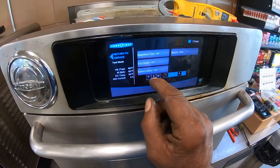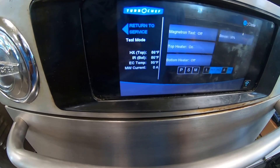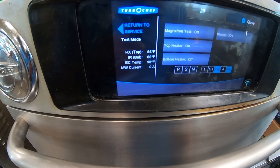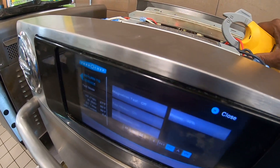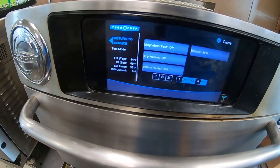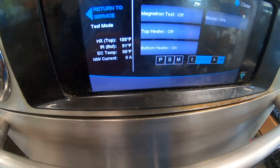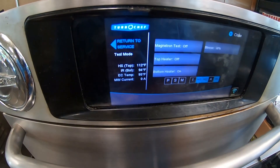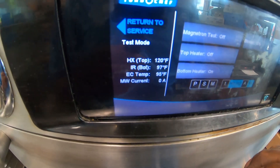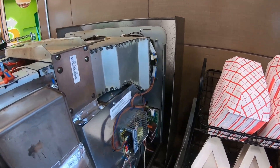All right, next we'll test the top heater. We're at 86 degrees — making sure the top heater starts heating up. We can also take an amp draw on it at the wires. At 89 degrees, 91 — top heater is working. Testing the bottom heater — the bottom heater is the IR. Bottom heater temperature is rising, so it's working. Everything is working correctly.